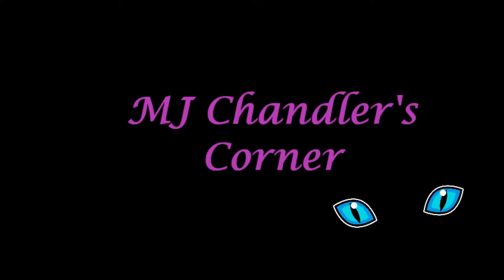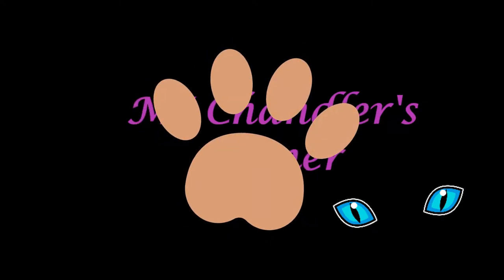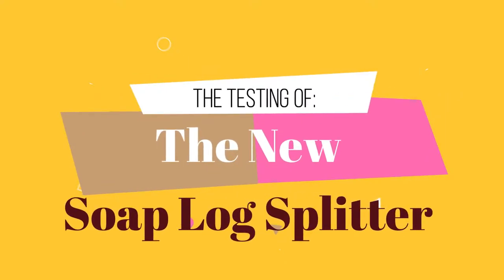Hello everyone, this is MJ here at MJ Chandler's Corner. Welcome to my channel. Today we're going to be testing the new soap log splitter from Workshop Heritage.